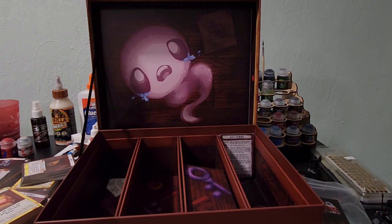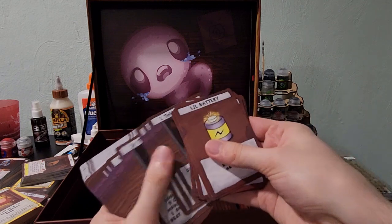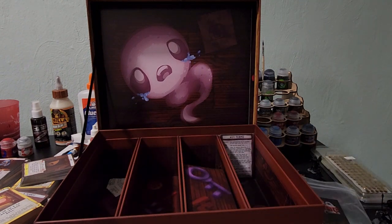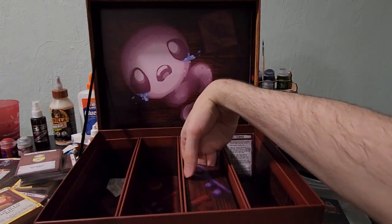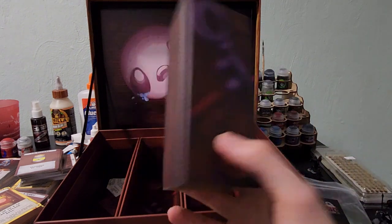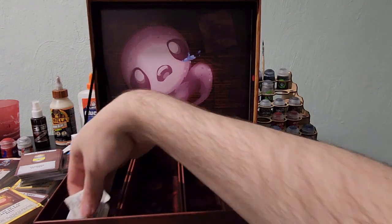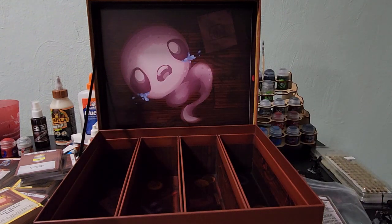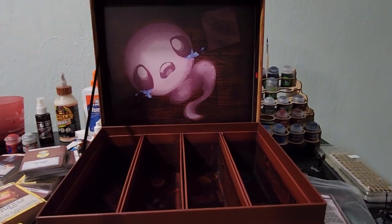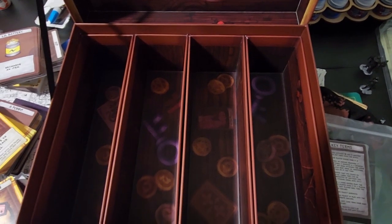I believe this is the last card pack. All right, time to see. I believe this might actually just be a card holder so your cards don't move around. But I believe this box is intended to hold all of the cards in the game with sleeves on them, which is going to be very nice. Let's sort of see the art on the inside. Very cool.